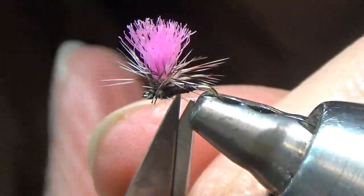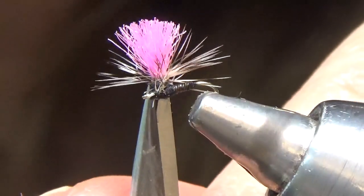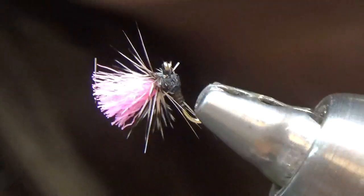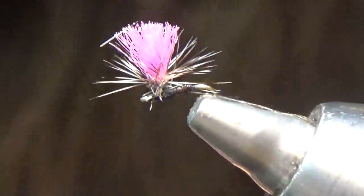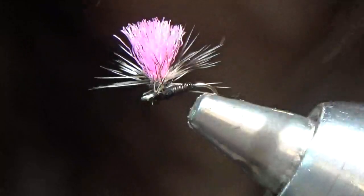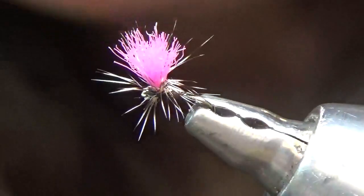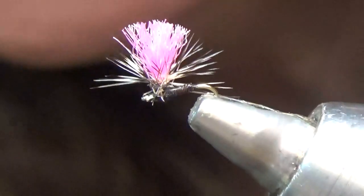It's a nice buggy looking midge. This is a wonderful fly on the spring creeks south of Livingston here — great wintertime fly on the river. There's always a midge hatch happening. A great high-vis midge. So there it is: the high-vis parachute midge.